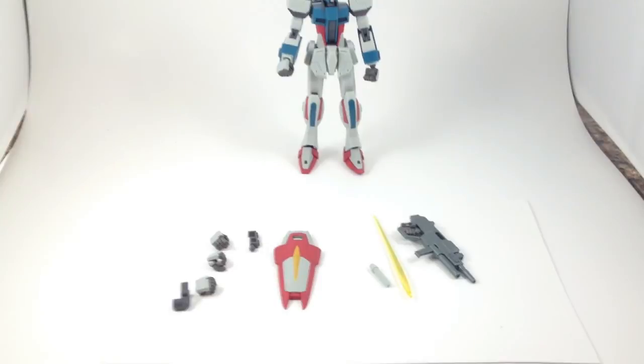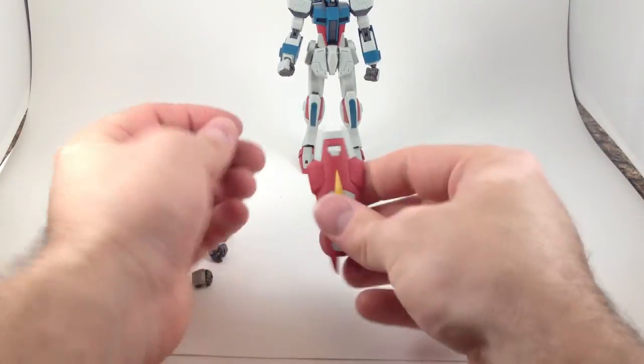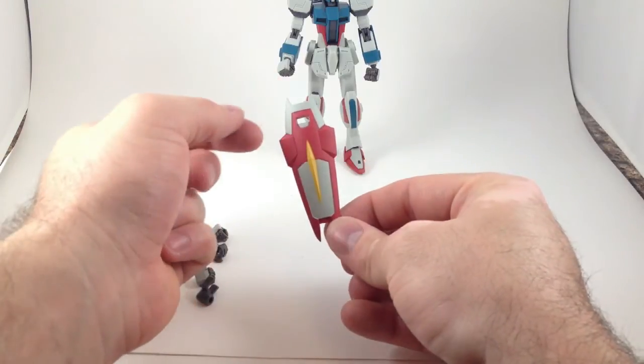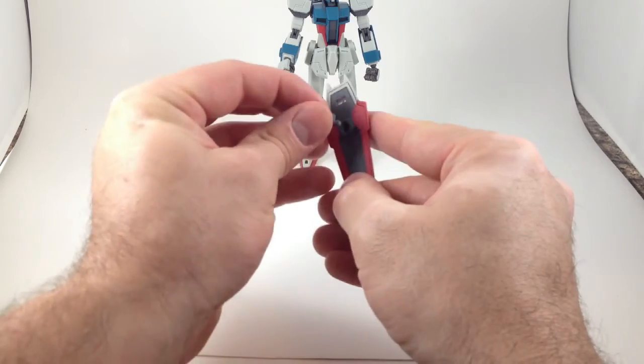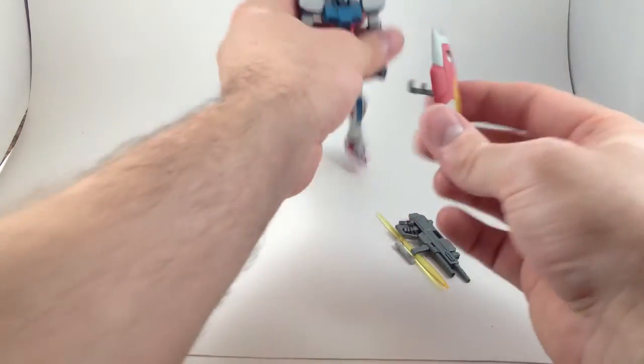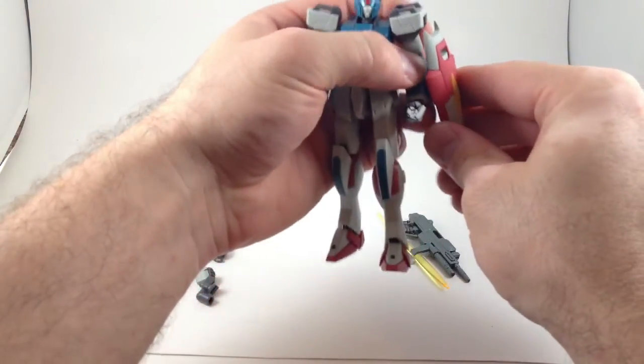Here's his accessories. He's got a little adapter with a ball joint and a shield. I like the shield design — it's cool. The ball joint plugs into there — click — and then plugs into that little slot. And now he's got a shield.